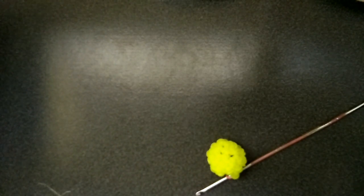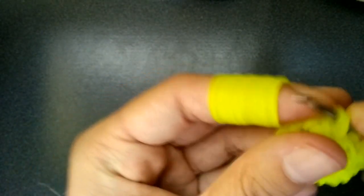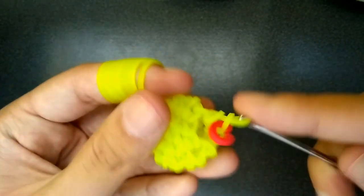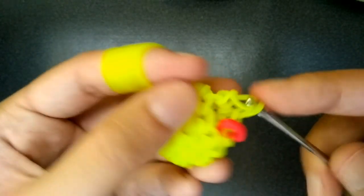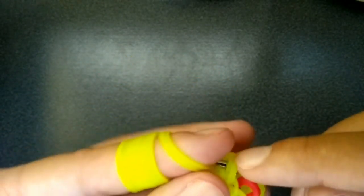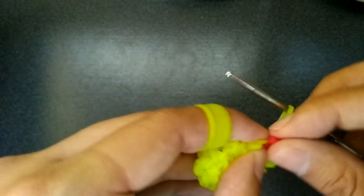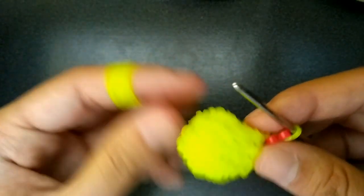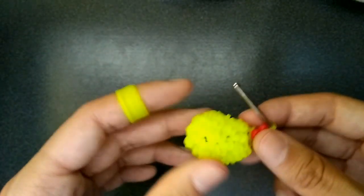I'll show you the first time but then I'm going to leave to finish because it is very repetitive. You're just going to be doing one in every single one of these loops all the way around until you get back to the C-clip. You just do one in every loop, move the C-clip, and do that six more times. Come back when you are done and I will show you what to do next.